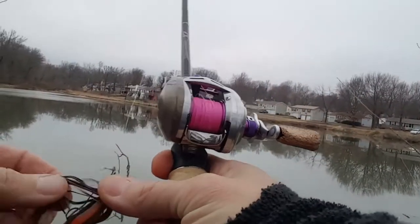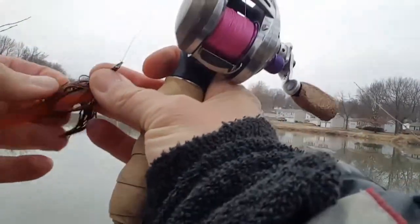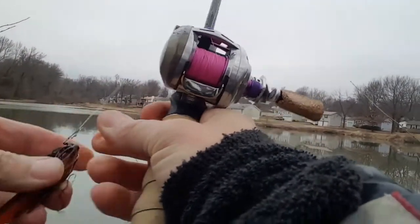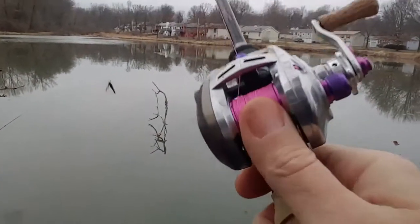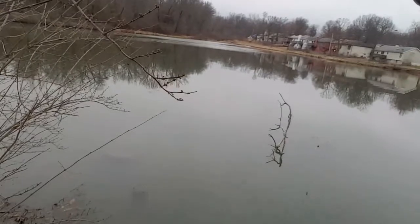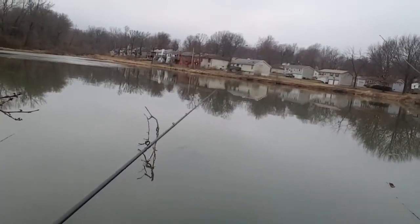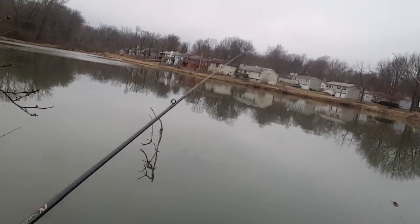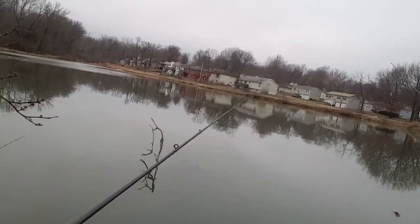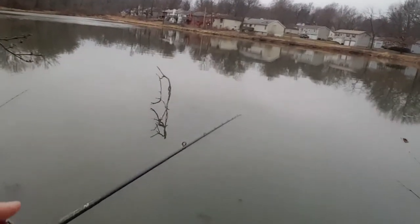I don't know how — I haven't really fished this thing a lot — but as you can tell I've already lost all of my weed guards off of this shrooms jig head. Gotta be more careful where you throw this thing. Felt like a little bump up in there.